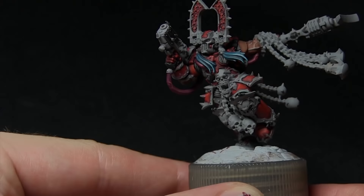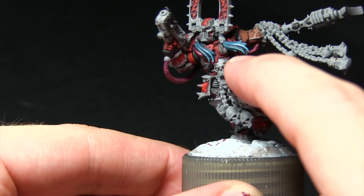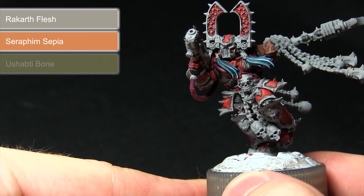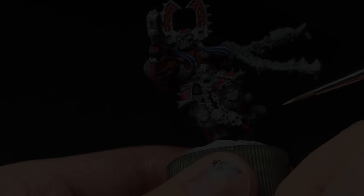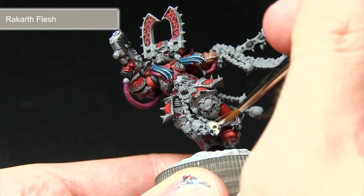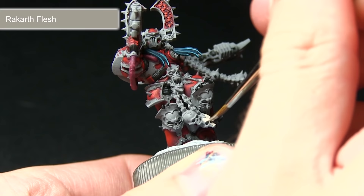The next step is to paint all the skulls across the miniature — the ones on the chains, the knee pads, the waist, and emanating from the back. There are quite a few scattered about. We're base coating these first with Rakarth Flesh before washing over them with Seraphim Sepia, and then finally highlighting with Ushabti Bone. I've mixed in a small amount of water with the Rakarth Flesh and will be applying two coats, allowing each coat to dry thoroughly before applying the next.